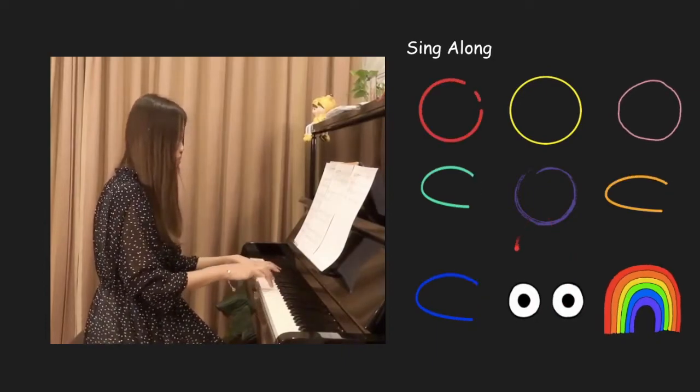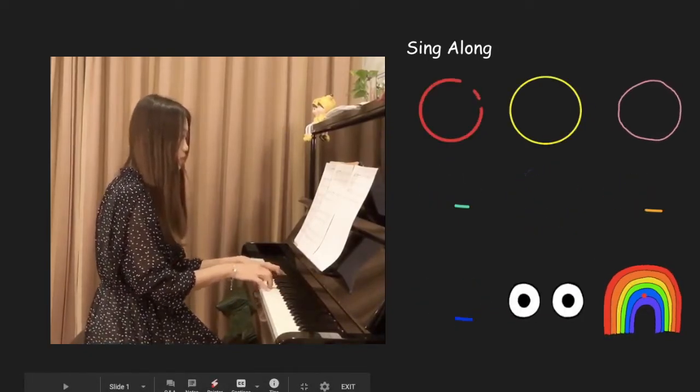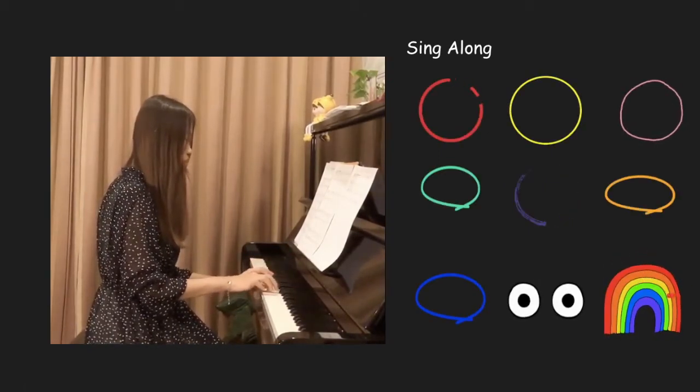and sing the rainbow you see. You can sing a rainbow, sing a rainbow, sing along with me.